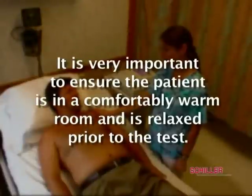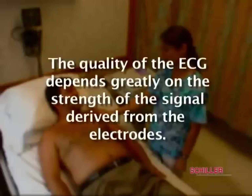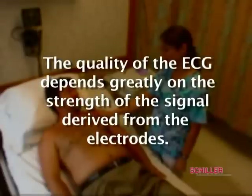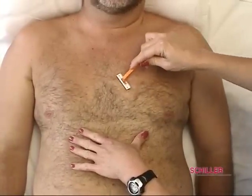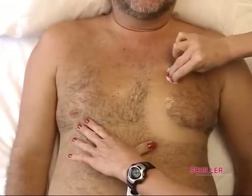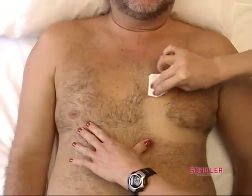When performing a resting ECG, it is very important to ensure the patient is in a comfortably warm room and is relaxed prior to the test. The quality of the ECG depends greatly on the strength of the signal derived from the electrodes. To provide the best contact, it may be necessary to shave the contact area prior to cleaning. Thoroughly clean and prepare each electrode site with alcohol and allow each area to dry before placing the self-adhesive resting electrodes.